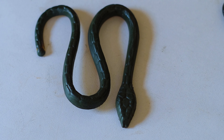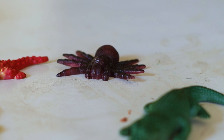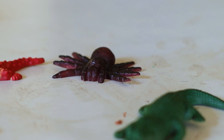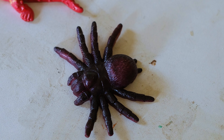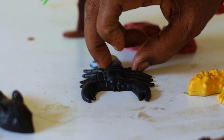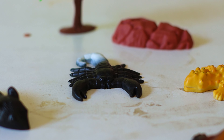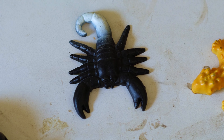The snake is very dangerous, kids. And here is a spider with eight legs. The spider is in color black. And here is the most dangerous scorpion — this is a desert scorpion, kids.